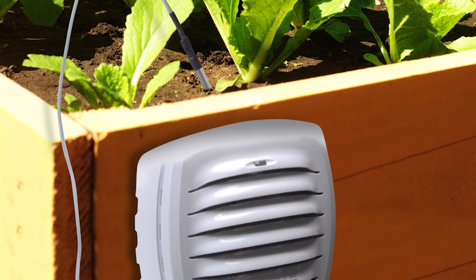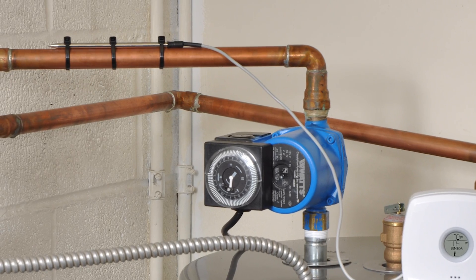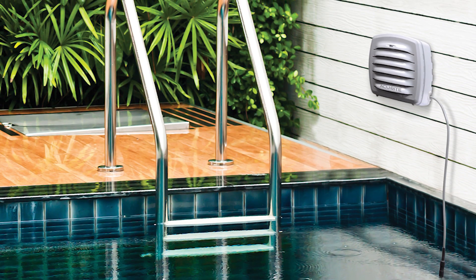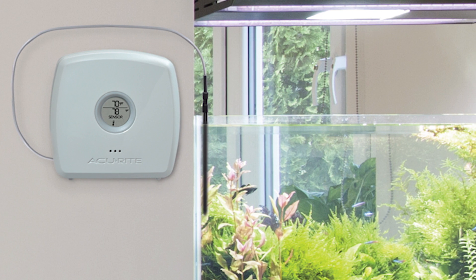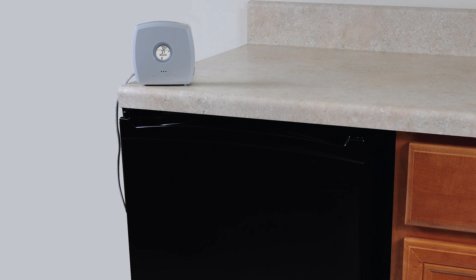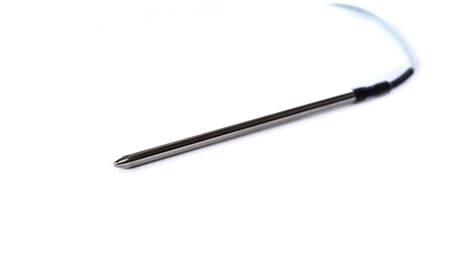These include planting your garden at optimal soil temperature, monitoring pipes to prevent freezing, regulating temperature in pools, spas, ponds and fountains, ensuring correct fish tank temperature, and maintaining proper fridge or freezer temperature.